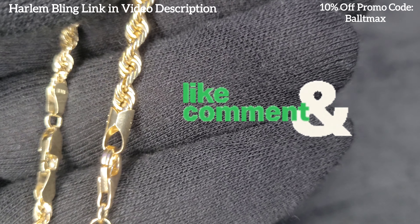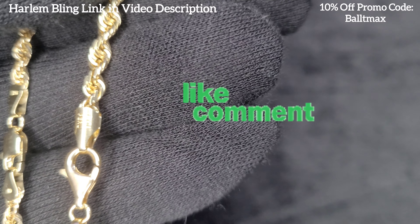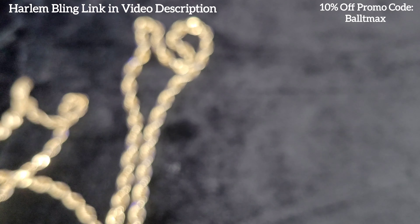One last thing — if you want to look at the clasp, that's what it looks like on the smaller ones. I'm not sure if the larger millimeter hollow ones have the pear-shaped lobster clasp — the teardrop, whatever you want to call it — but that's what that looks like. Alright, thanks again guys, have a great rest of your day. I'll see you on the next one.